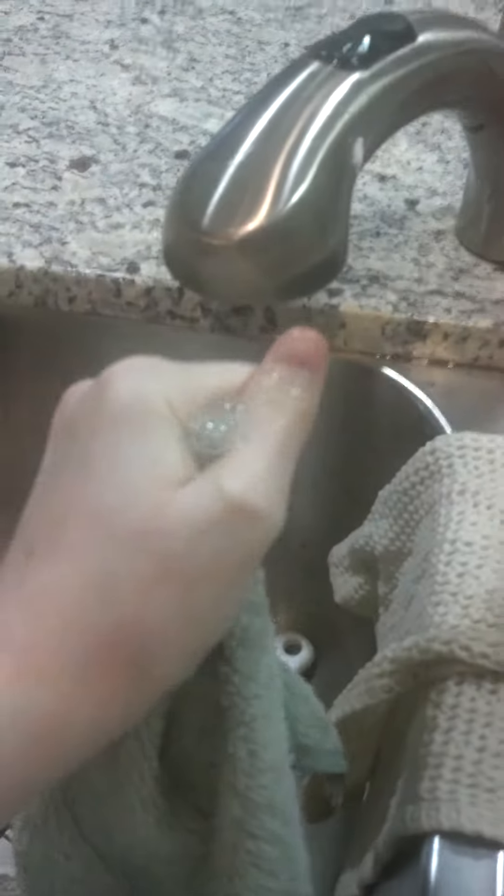You might want to squeeze it a little, get a little water out, not too much. Then apply the little washcloth to your tattoo and put pressure on it and count to a number.